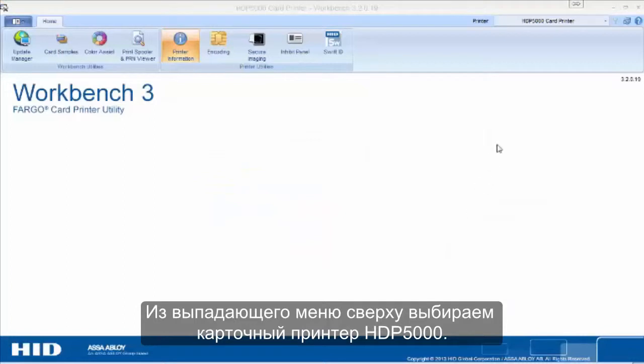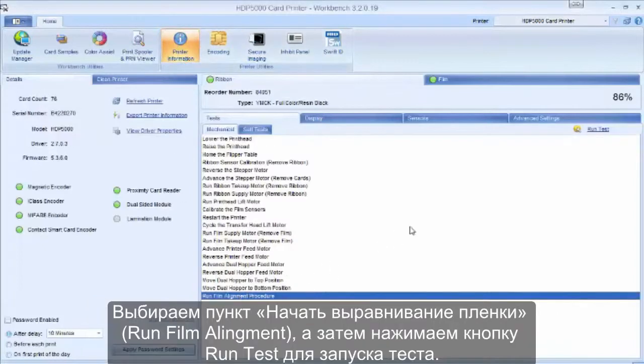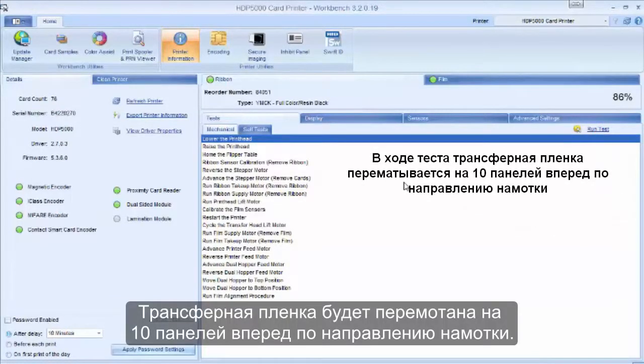From the top right drop-down menu, select the HDP5000 card printer and click on the Printer Information tab. Select Run Film Alignment and then click Run Test. This will drive 10 film panels towards the take-up side of the film.